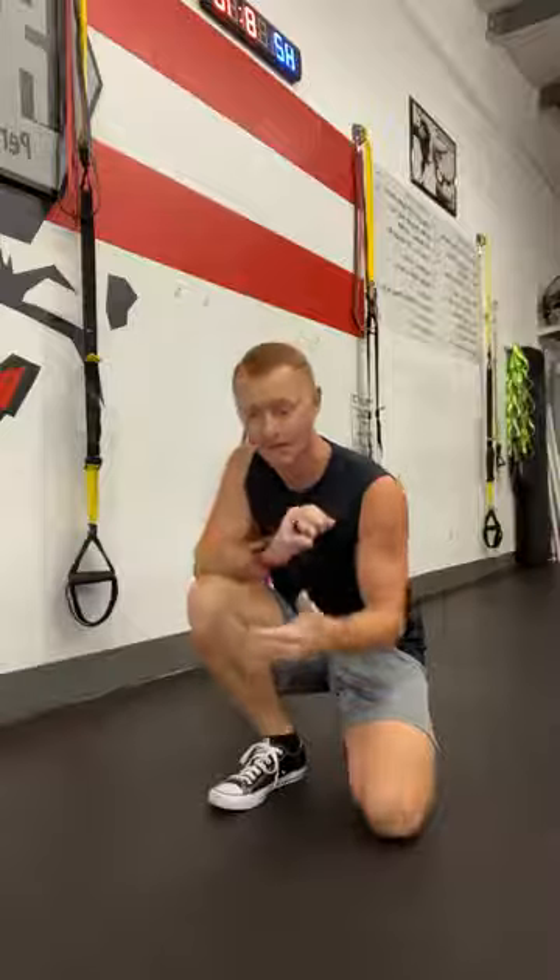Today we're going to look at two great ways — two different variations — to work the core and shoulder stability at the same time. One is in a bear position and the other is in a plank position.